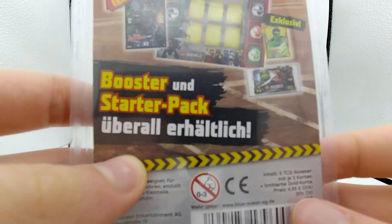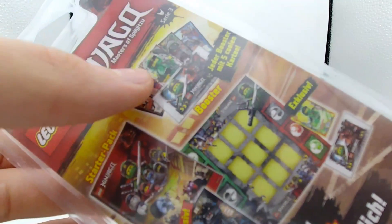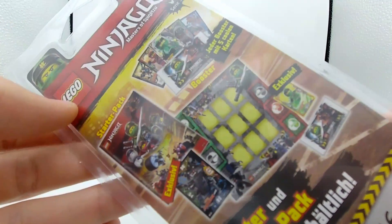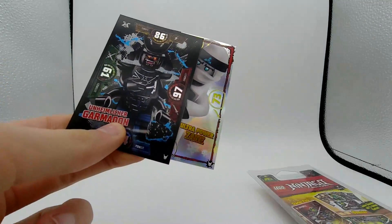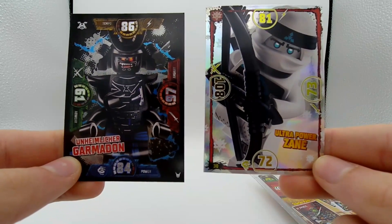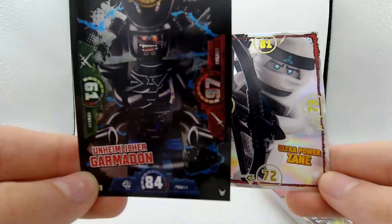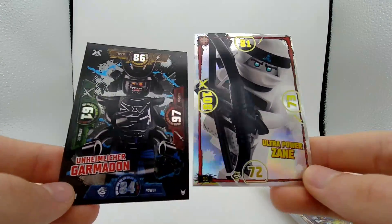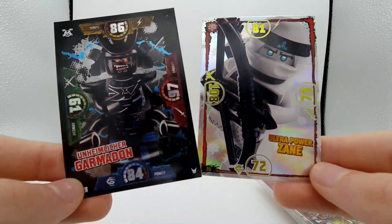On the backs of each of the packs, you guys can see exactly the game that goes along with these cards. I like to just collect the different cards. I actually had ordered four of these from Germany and already opened two of them. My two favorite cards so far are a really awesome Sons of Garmadon Zane card and a Garmadon Sons of Garmadon card with some crazy holographic printing. Hopefully in the packs we open today we'll get some really cool cards like these.